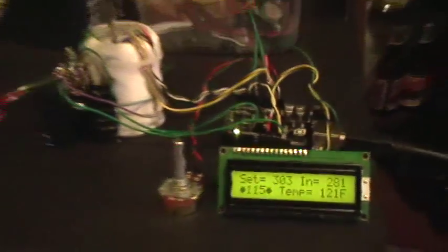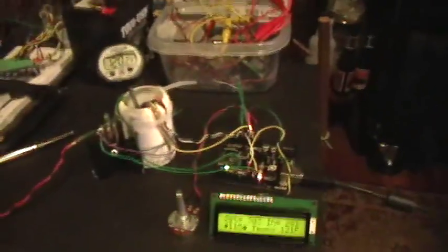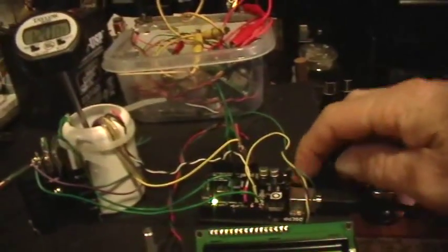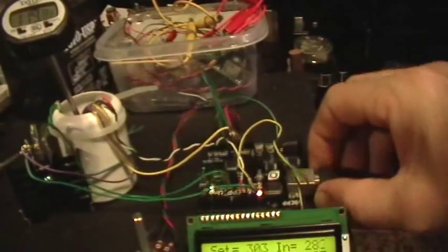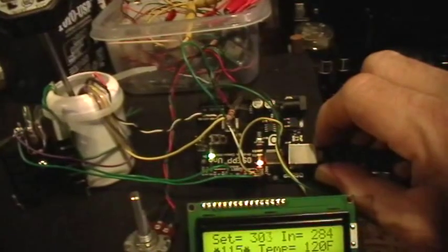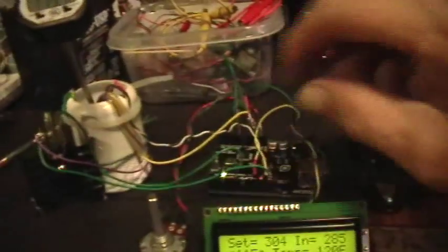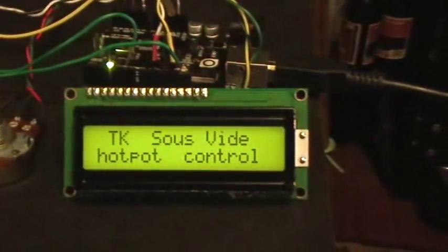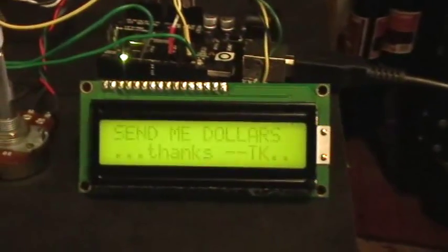Got the calibration pretty good on the temperature translation. Let's see what happens when I push the reset button, if I can find it — there it is. TK sous vide hot pot control. Thanks a lot.